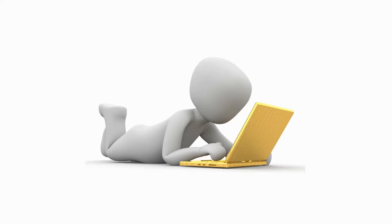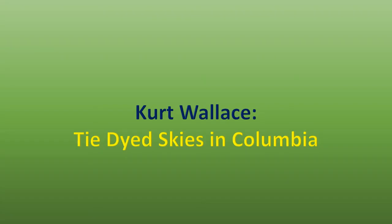Back onto the internet I went. Next I found Kurt Wallace, a fellow Scotsman who works on a lot of pages called Tie-Dyed Skies in Columbia. He's a great master when it comes to two things in particular: sunsets on the ocean and phoenix-type designs — like big wing designs. The man is the master. I said, you know what, let me go ahead and give it a try.